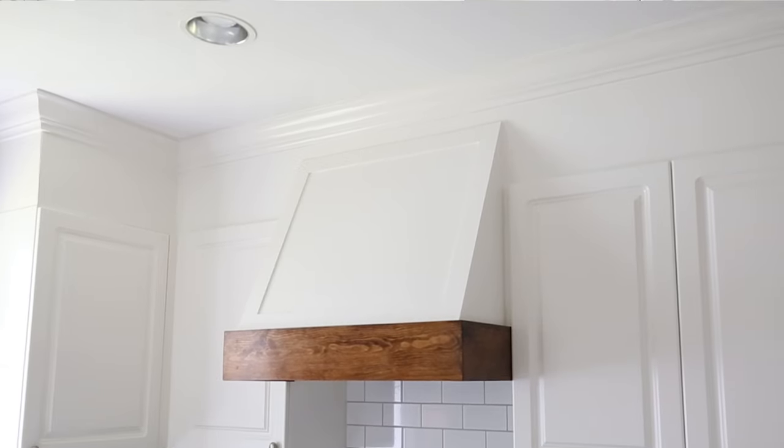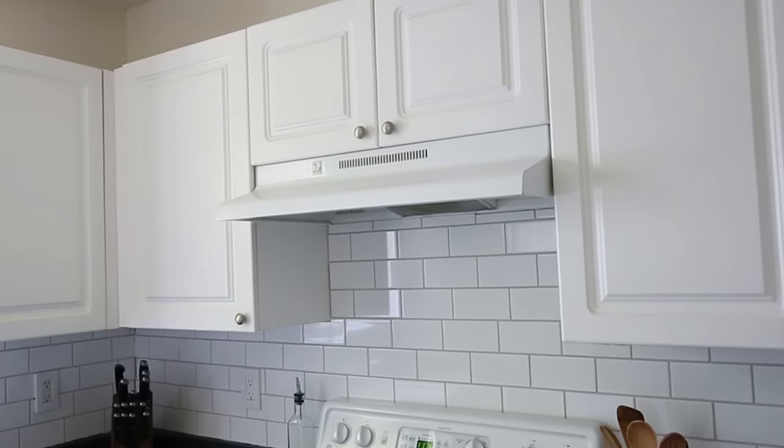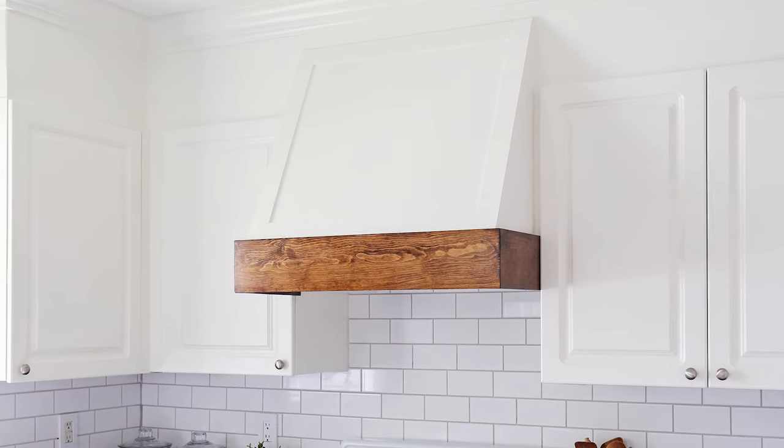Hey, it's Angela from the blog AngelaMarieMade and I'm excited to show you how we built our DIY range hood cover. Originally our range hood cover was really outdated but now it's transformed into a beautiful focal point. This project is a budget-friendly project and it's part of our $1,000 budget kitchen makeover. The cover itself only cost about $30 in materials and the new range hood we installed was $140, so overall this project cost less than $200.